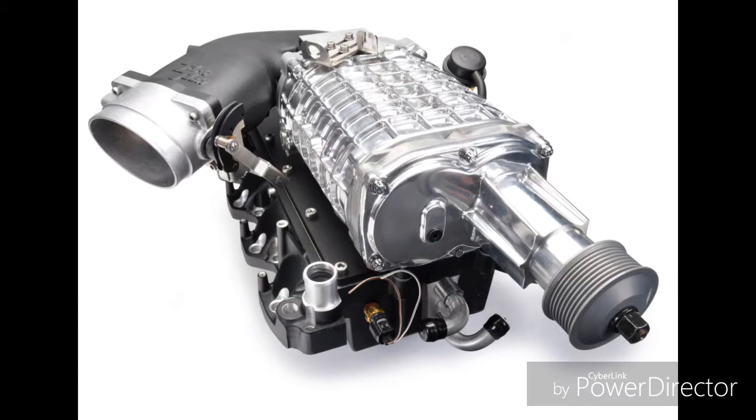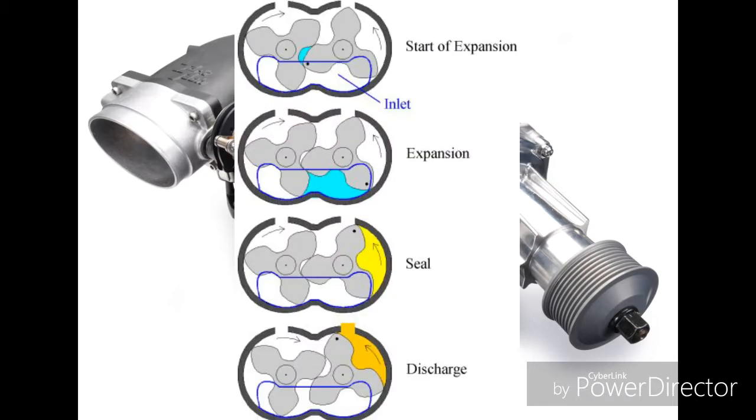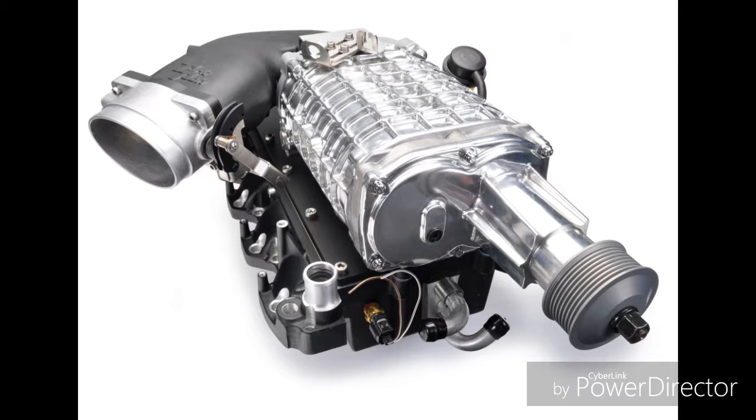The reason they call it a twin screw supercharger is because there are two screw-like objects that spin, which has gaps where air goes through and goes into the engine. That's why it's called a twin screw supercharger, or what's commonly called a root supercharger.